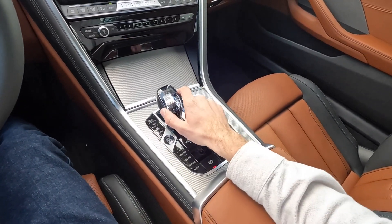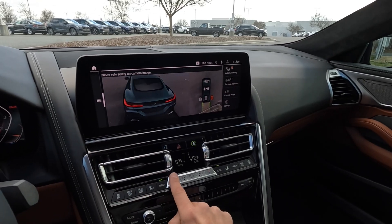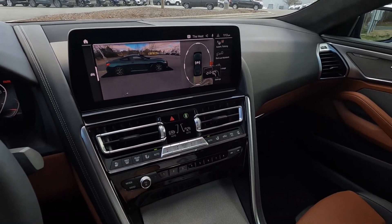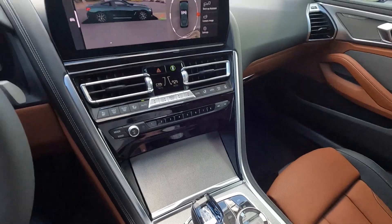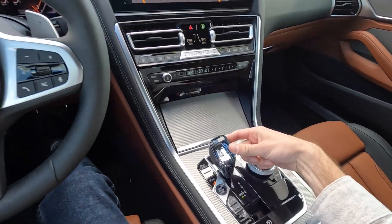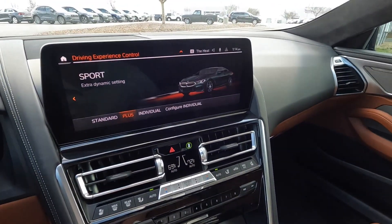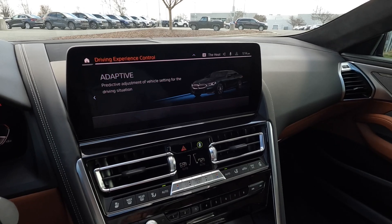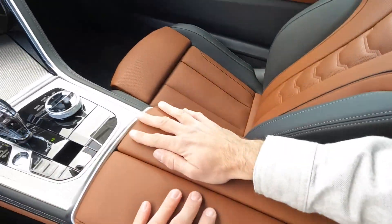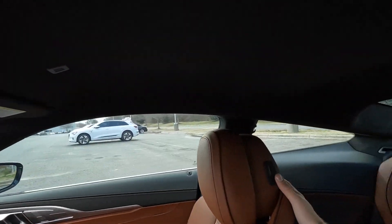Underneath the center lid there's wireless charging, cup holders, and auxiliary ports. On the left side there's traction control, a shortcut to the camera system, parking sensors, and engine start/stop. Putting it in reverse brings up the backup camera with a top-down view and 360-degree angles you can switch between using gesture control or by tapping the buttons. In drive, you can pull up the forward-facing camera as well. Park is on the back of the shifter, and there are several driving modes for adjusting throttle response. Auto hold and the e-brake are just behind that, with a bit of storage and auxiliary ports, and the glove box has plenty of space.